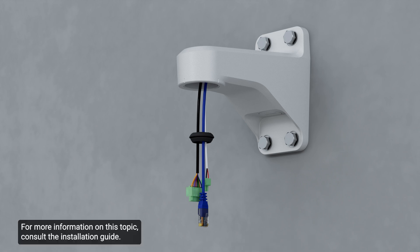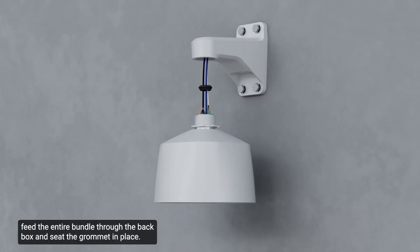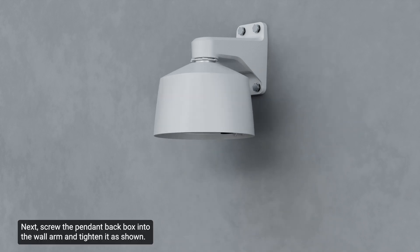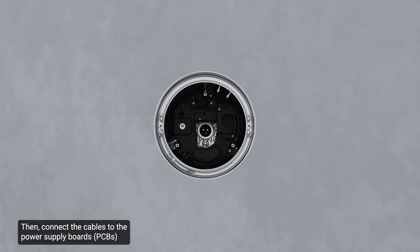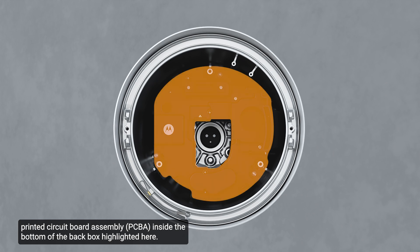For more information on this topic, consult the installation guide. Once all cables are fed through the grommet and terminated, feed the entire bundle through the back box and seat the grommet in place. Next, screw the pendant back box into the wall arm and tighten it as shown. Then connect the cables to the power supply board's printed circuit board assembly inside the bottom of the back box, highlighted here.